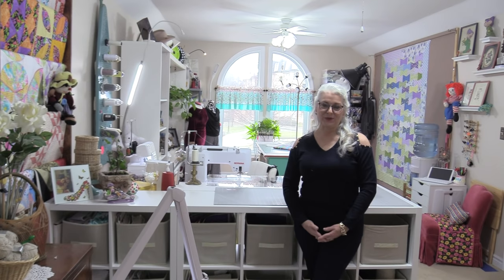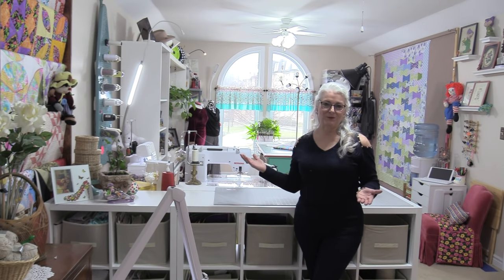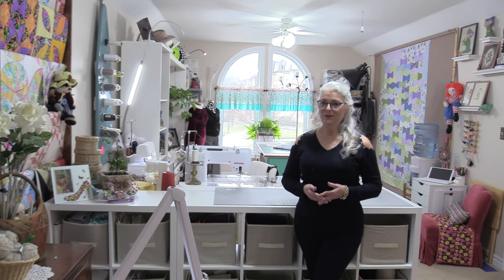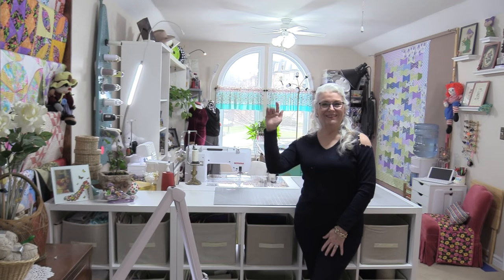And here's an overall look of my sewing room. I would like to thank you today for joining me in my sewing room. And as always, come on back — let's see what we're sewing next time in the sewing room. Bye for now!